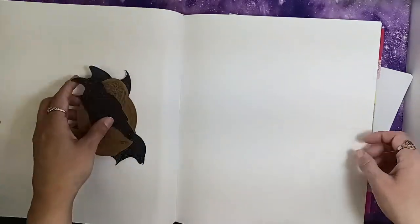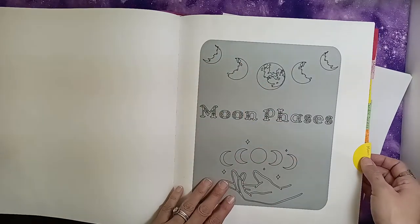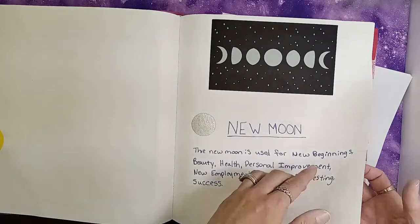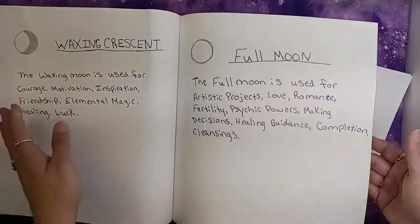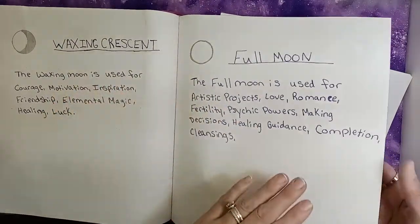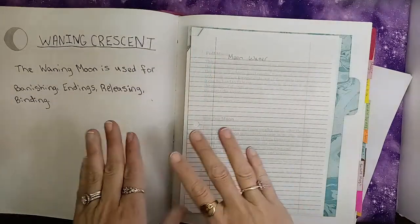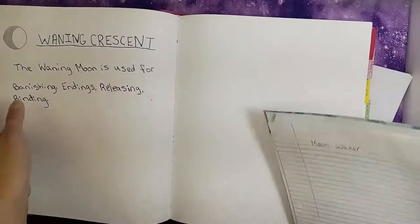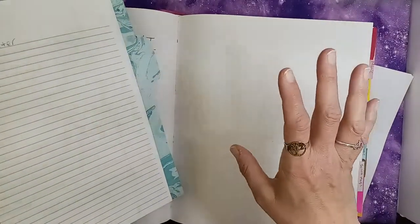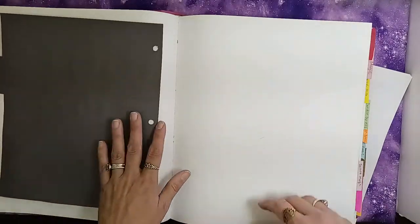The next section is moon phases. I went through all of the moon phases and just wrote down a short little blurb about what is good for each one. I'm going to add workings that are done with the moon — like I have moon water here — but I haven't got very far with that yet.